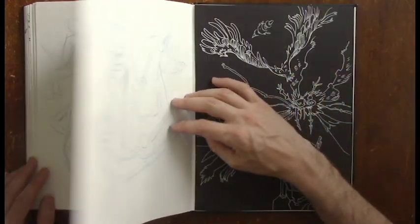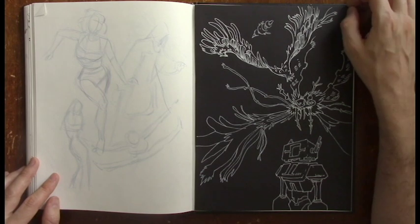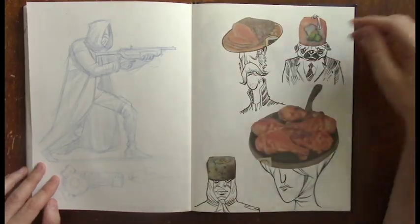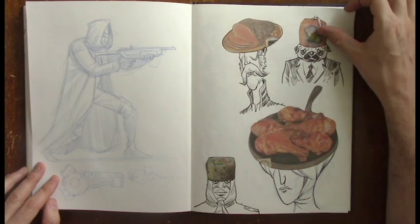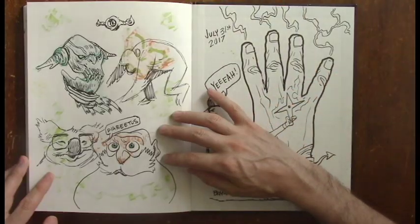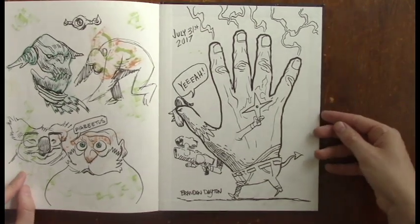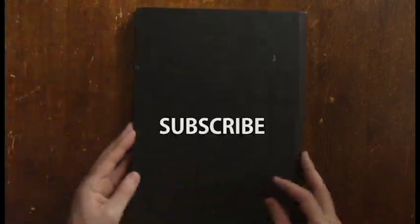Thanks for watching. If you participated in Sketchbook Summer, I'd love to hear your stories — you can email me, PM me, or send links to your videos or blog posts. I also really want to know if you finished. We haven't seen too many people come out and say they completed the challenge, but I want to know who finished. I want to see your final page with the date, and I would love to see a flip-through of your entire sketchbook in a video. Thanks for watching — please subscribe, please like the video, and we'll see you next time.